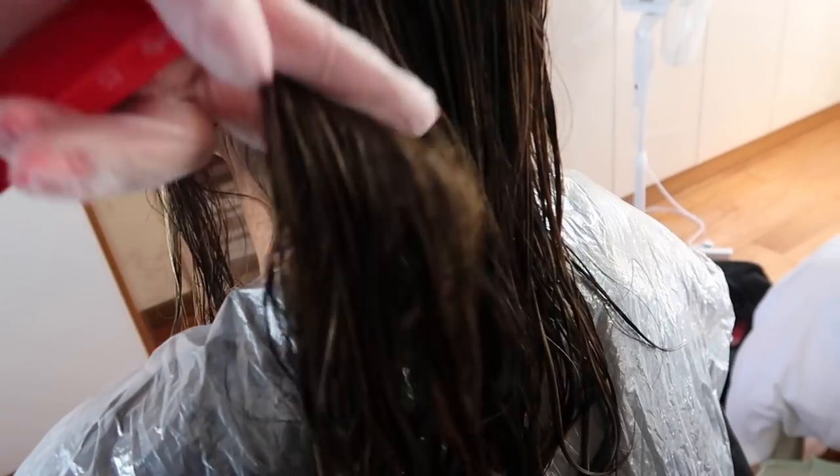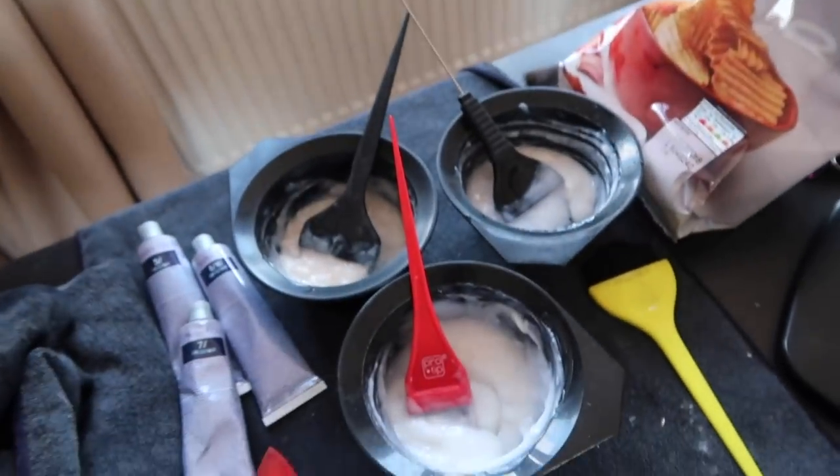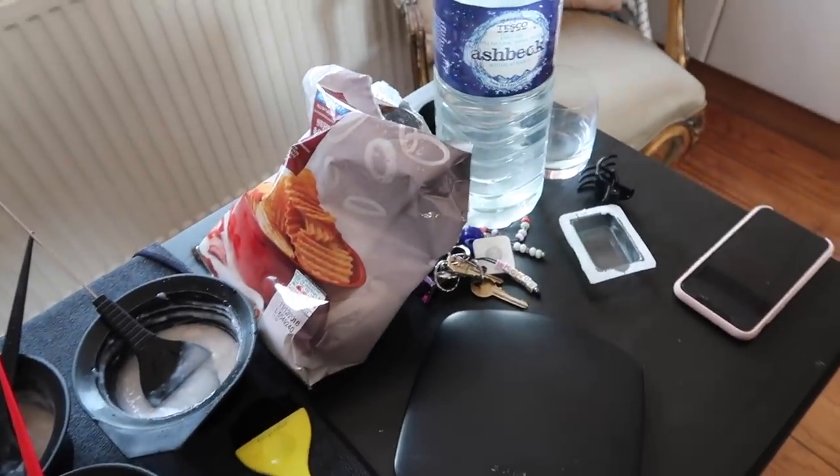So here we are — our second step. This is not the final result. As you can see it's very yellow. Here we go, all done. So we've got our toners here, ready to go. And our crisps and snacks.